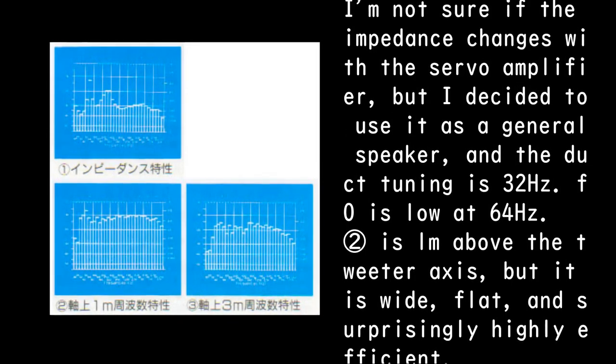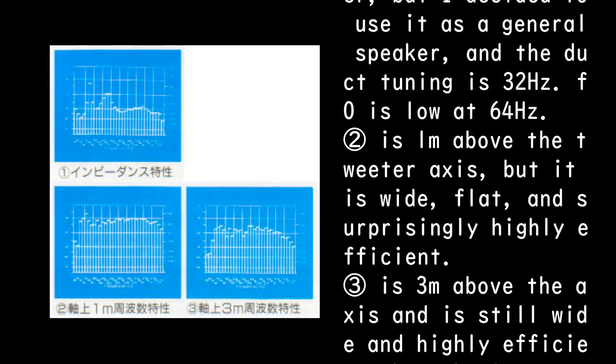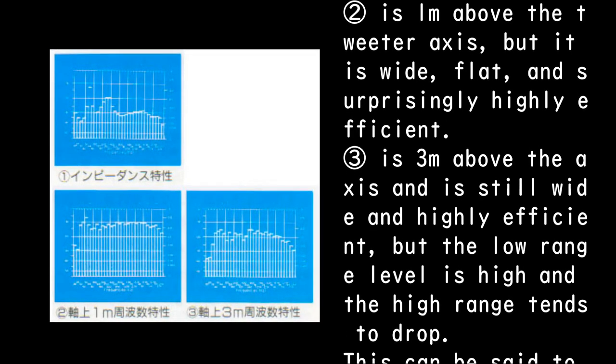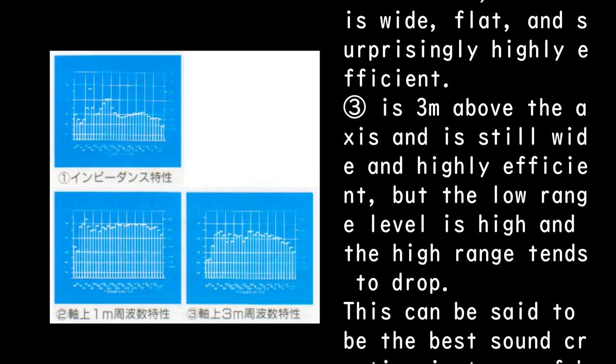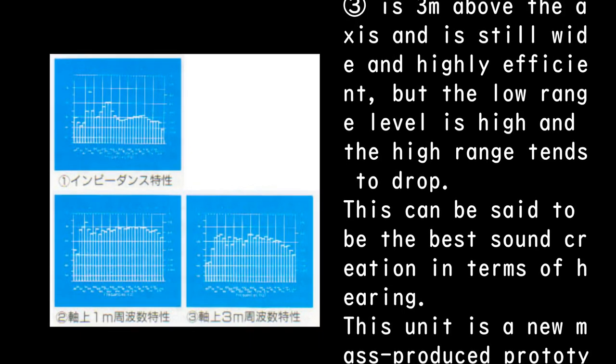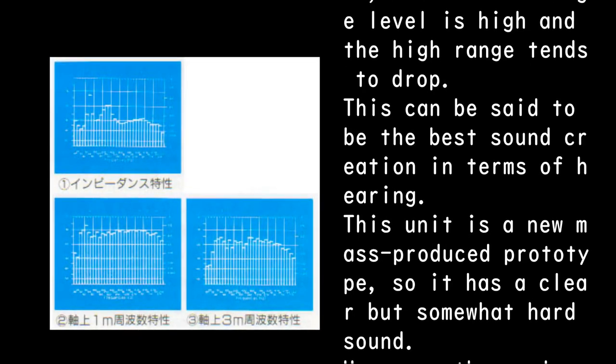Measured at 1 meter above the tweeter axis, it is wide, flat, and surprisingly highly efficient. At 3 meters above the axis it is still wide and highly efficient, but the low range level is high and the high range tends to drop. This can be said to be the best sound creation in terms of hearing.